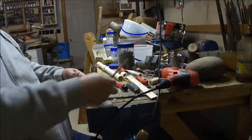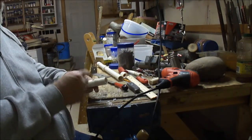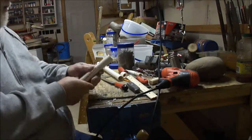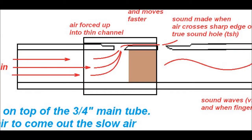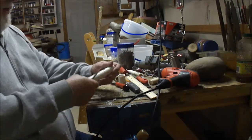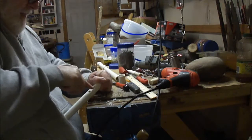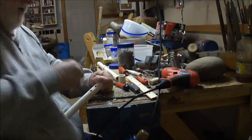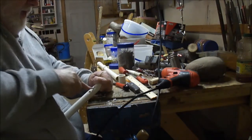I want to show you what you do next. This is the hole — you're going to blow in this end, so this is where your air comes out before it crosses the sound hole, going underneath this collar across that flat spot. To make it more efficient, you want to angle the side of this so the air doesn't come straight up and make a hard 90-degree bend — this way it comes out at a slant.